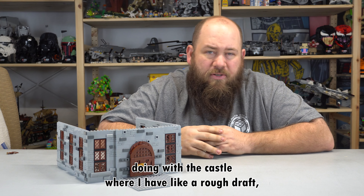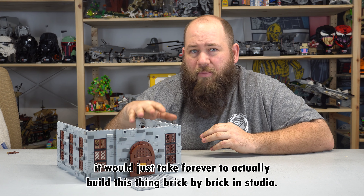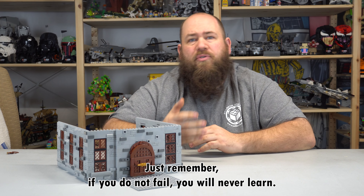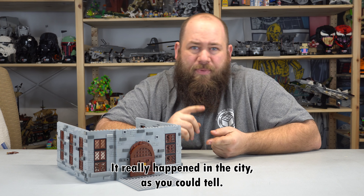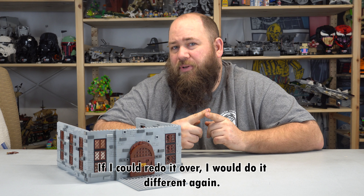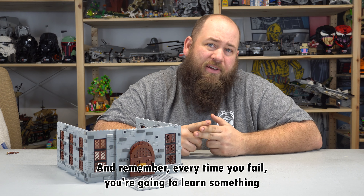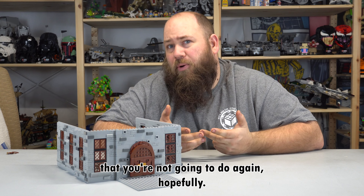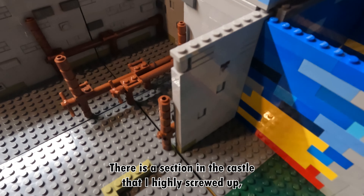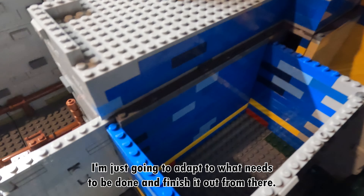It's especially a little harder when you're doing what I'm doing with the castle, where I have a rough draft but I'm kind of building it all off the top of my head. It would just take forever to actually build this thing brick by brick in Studio, so I didn't do that at all — I'm just winging it once I've got the basic layout down. Just remember if you do not fail you will never learn. I rebuilt the city multiple times before it was really done and I still wasn't happy with it. If I could redo it I would do it different again. There is a section in the castle that I have highly screwed up, but I am not taking anything apart — I am just going to adapt to what needs to be done and finish it out from there.